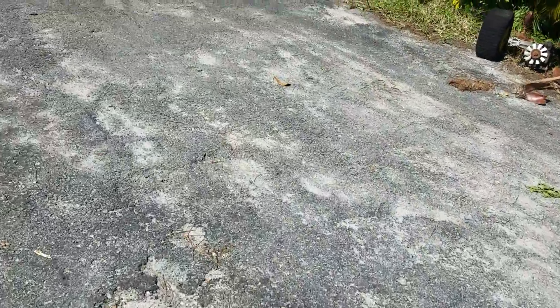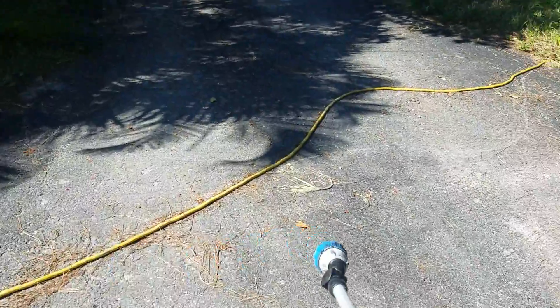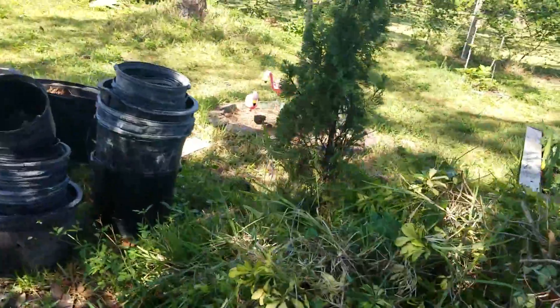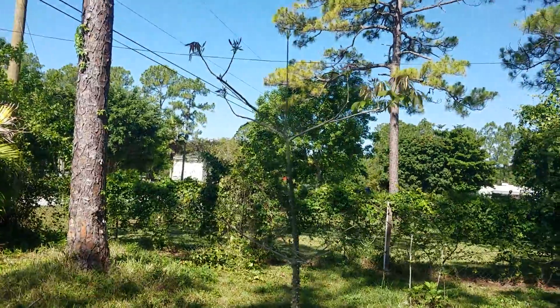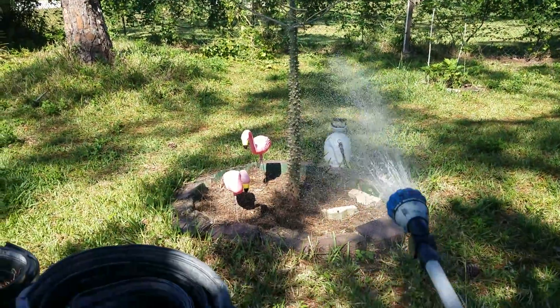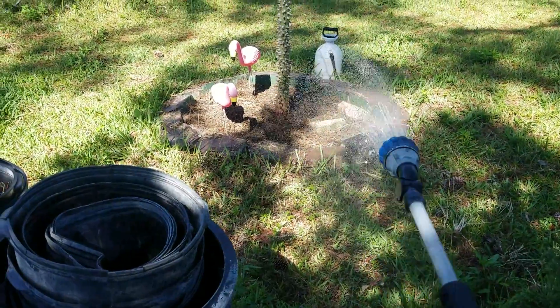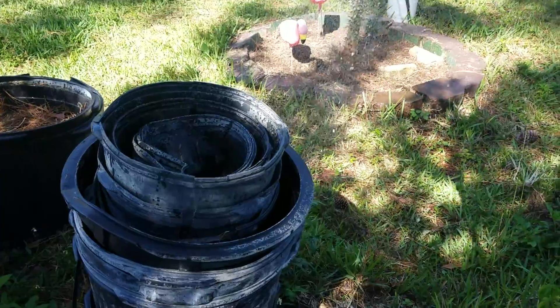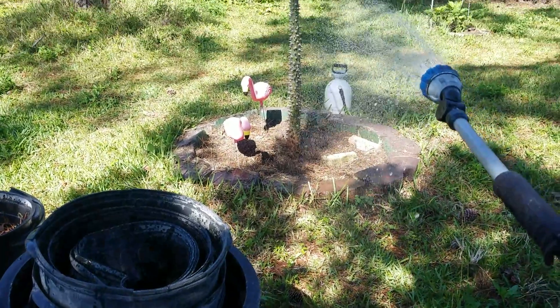Now I gotta walk all the way over to my tomato plants because I gotta water them, my collard greens, my bougainvillea — my whole daggum forest. It's a lot of stuff to water. My silk floss trees are finally getting leaves again. My daughter cleaned out around them, so I'm going to put some pine needles around to mulch them properly so they don't look so horrible.